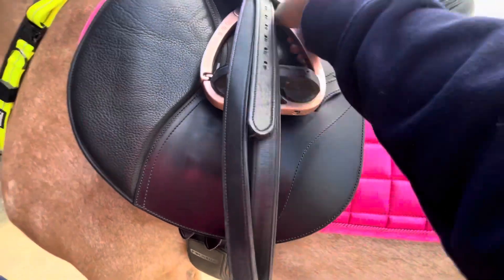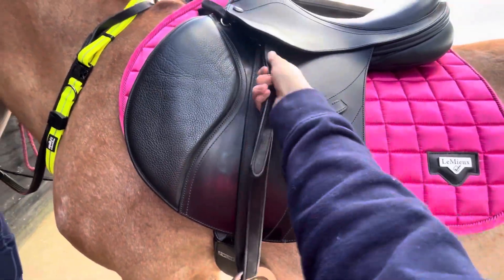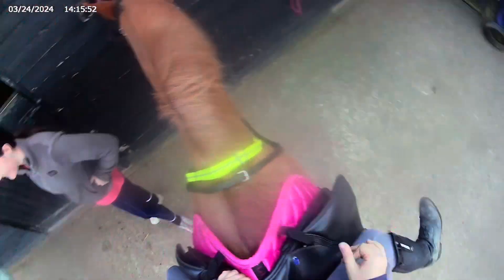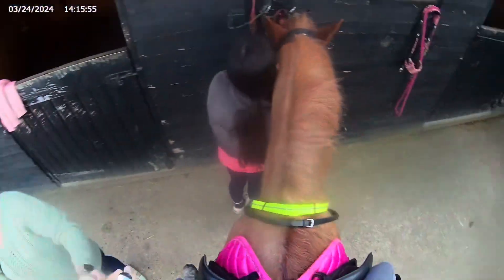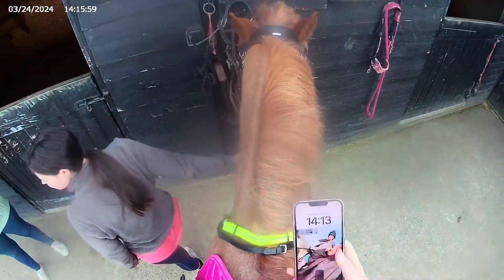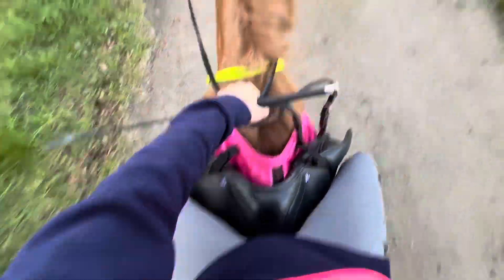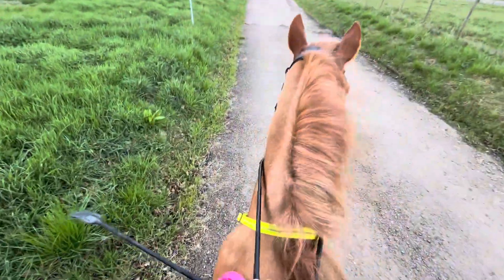Sorry — I just wanted to quickly say sorry for the quality of these GoPro videos. I left a smudge on the screen of my GoPro and forgot to rub it off, so I'll make sure to rub it off next time. I'm now on him, we have our new watermelon saddle pad on, and we're just going to walk out of the gates.